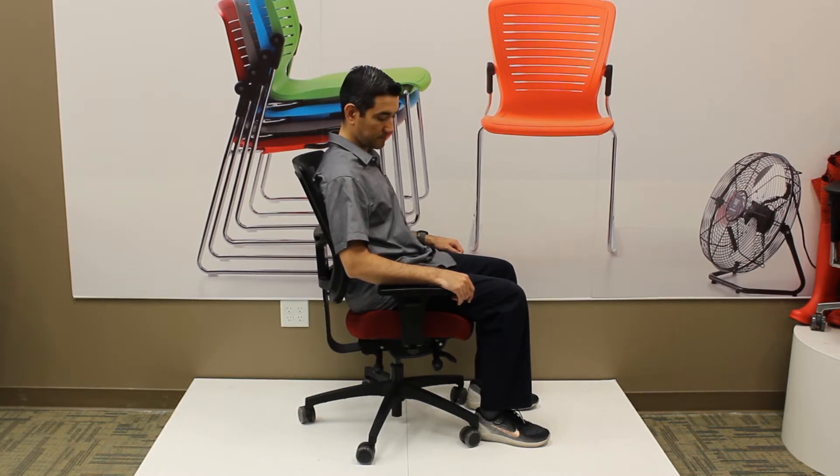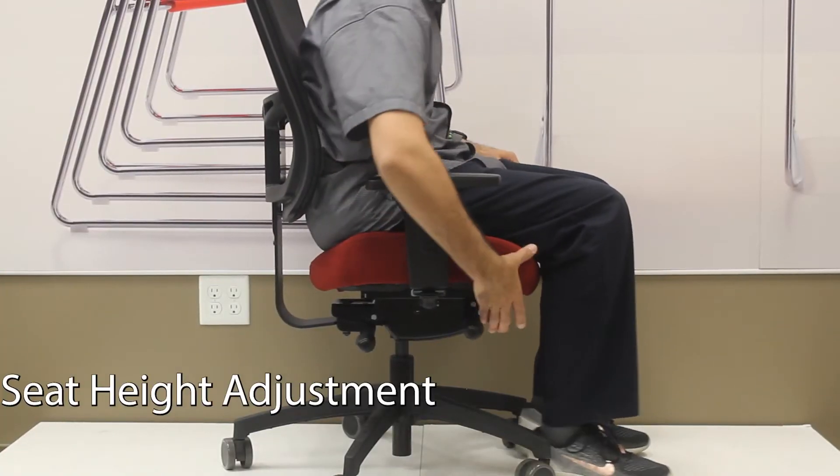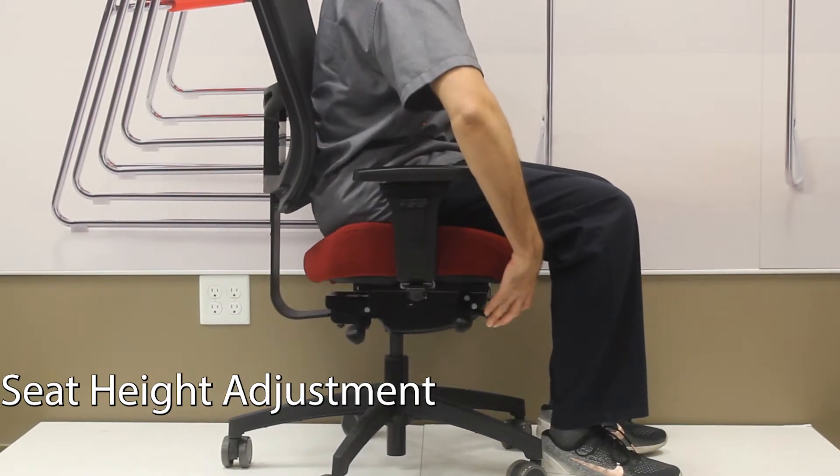On the right side of the chair in the front, the front lever will allow you to raise and lower the height of the chair. If you lift the lever and stand, the chair will come up. If you lift it while you're seated, the chair will lower down.